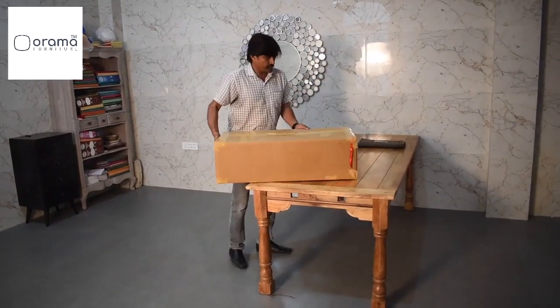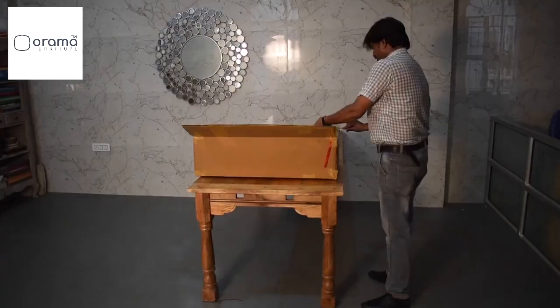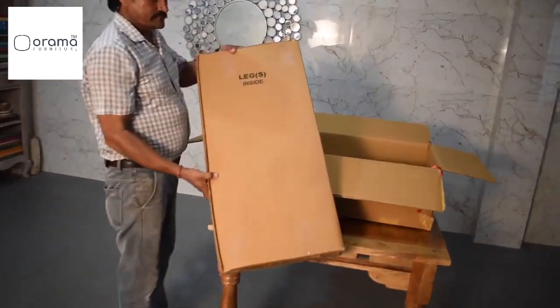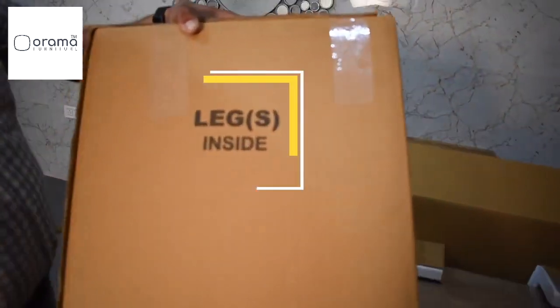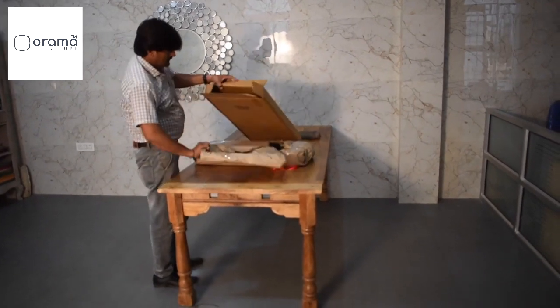Put the box on a flat surface and use a sharp object to carefully cut the sellotape to open the box. Open the box with the legs inside and take out the legs. Remove all of the excess packaging and set the legs to one side.